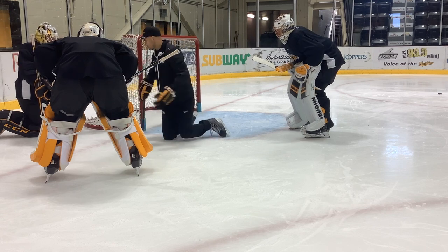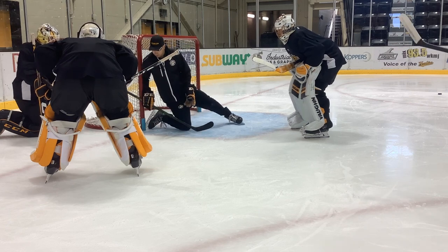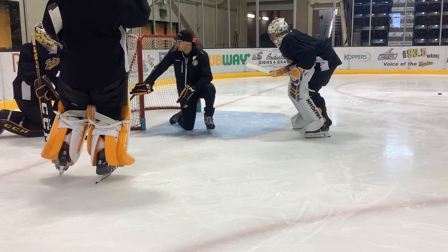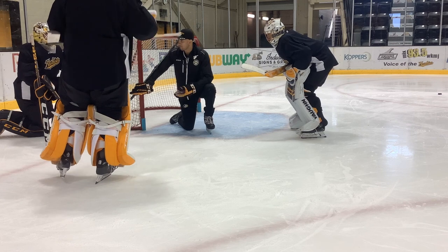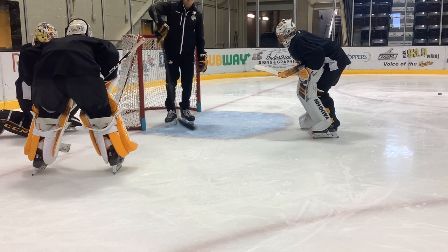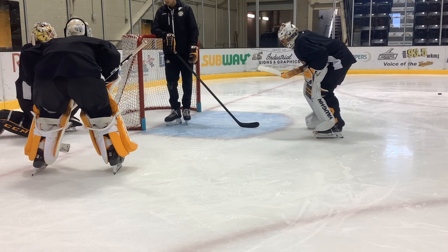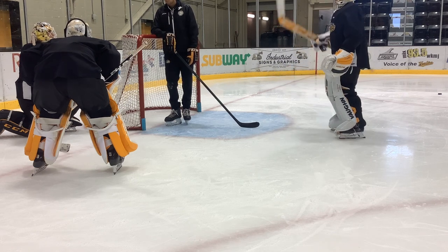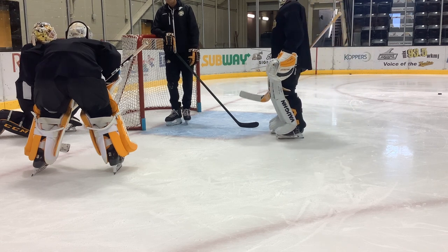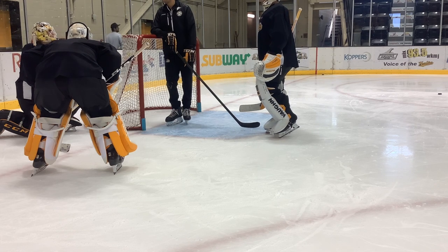You're going to have to forcefully hinge at the hips and then come back into the post rather than that push away, push back. There was that video of Demko — I don't know if you saw it with his new gear. He was entering the post by coming out here, pushing out and back. It's one thing if you're just doing skating patterns, but in a game situation, my opinion, that's the wrong way to do it. I'd hate for you guys to get beat off your ass or your pad because you're using a less efficient method.